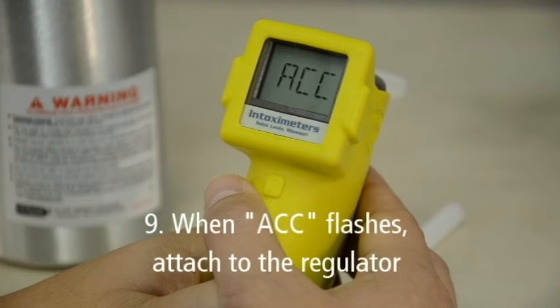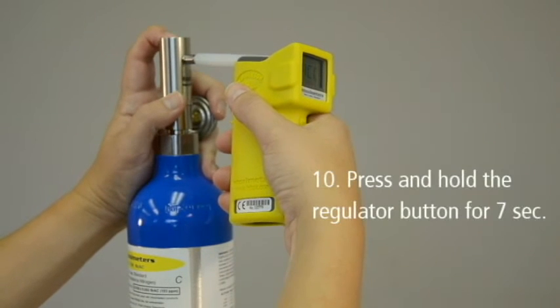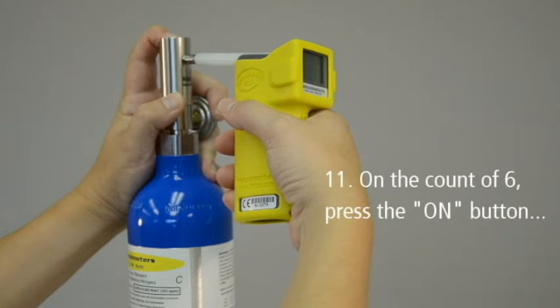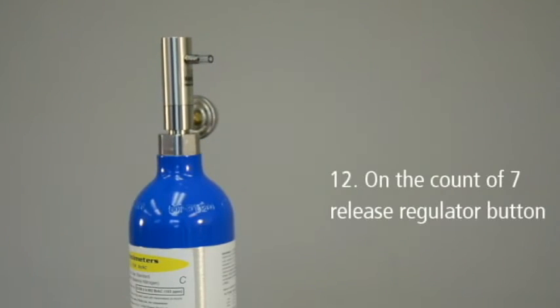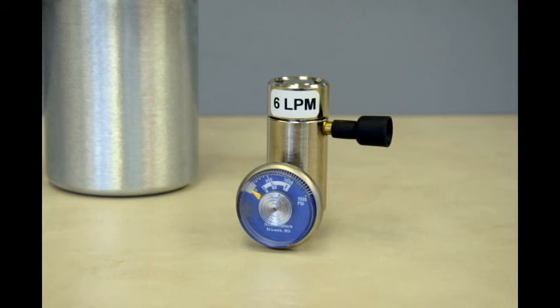When the FST screen flashes ACC, attach the FST mouthpiece to the tank regulator. Next, press and hold the regulator button and count to 7. When you reach the count of 6, press and release the FST's ON button to take the gas sample. On the count of 7, release the regulator button. Gas must be flowing through the mouthpiece when the ON button is depressed. If you are using a 6L per minute regulator, the Alkosensor FST will automatically sample the gas and you will not need to press the ON button.